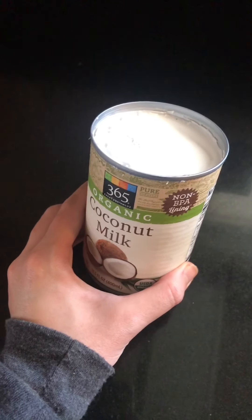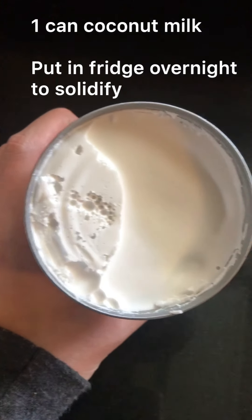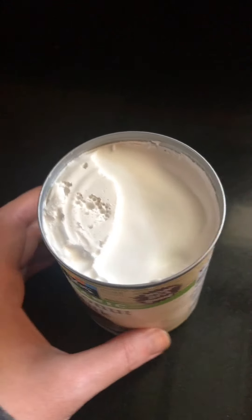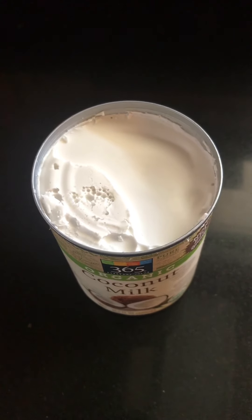All I did was put this can of coconut milk in the fridge overnight, and what that does is it solidifies the top layer of coconut cream. All we're going to do is scoop that out, put it into our mixing bowl, and give that a whip.